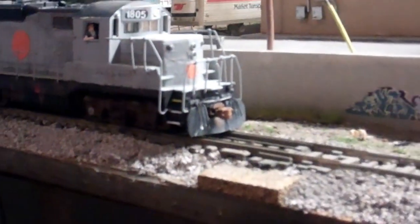I also custom modified an engineer figure and put him in the cab. He used to be waving and looking backwards. I took a pair of tweezers and twisted his head around and twisted his arm downward and glued it to the window sill, so it looks like he's just holding his arm there. It's not perfect but it's pretty cool.